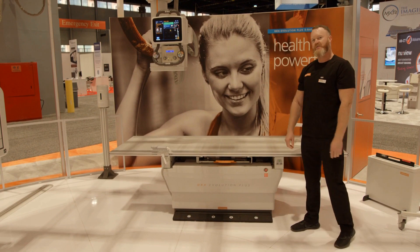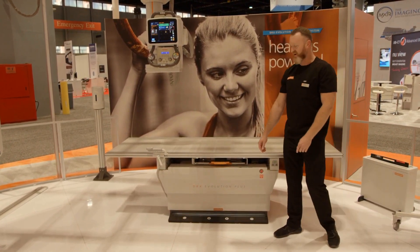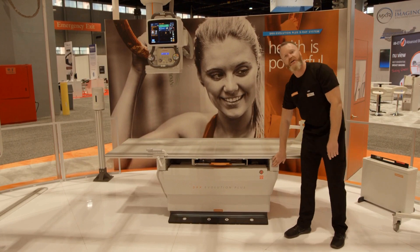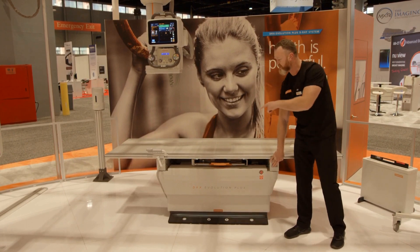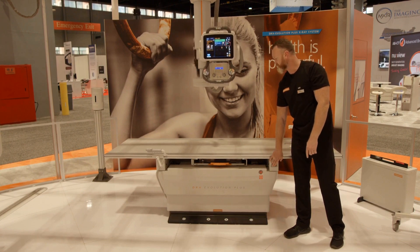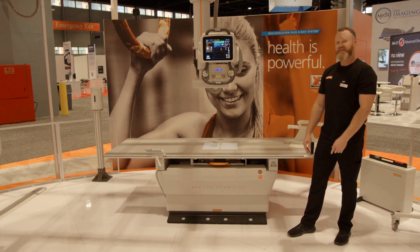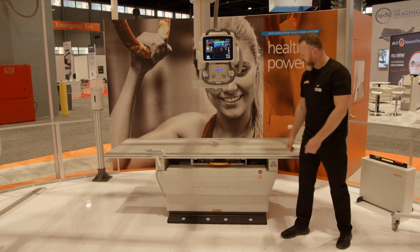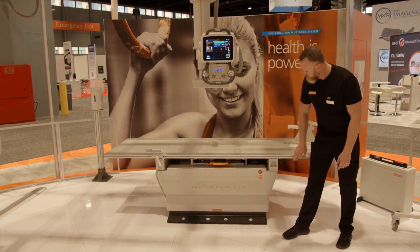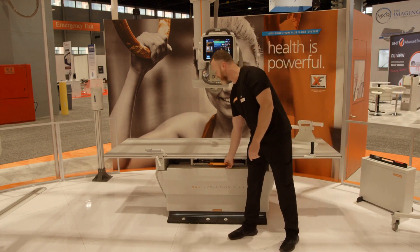Going into our full motorization and automation functions, we have things like auto-centering. I'm going to go ahead and auto-center this tube to my bucky tray. You can see the collimator light is going to come on indicating that the motion is complete. We also have auto-tracking, so when I engage that from the table, the tube is now going to track the bucky tray.